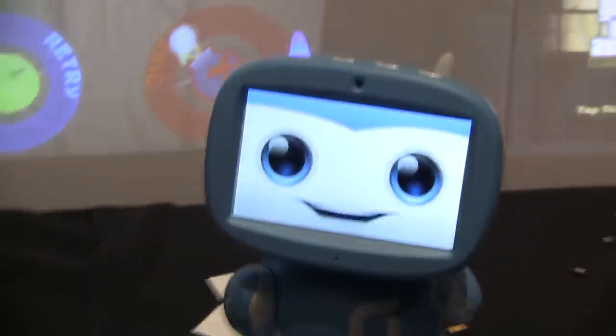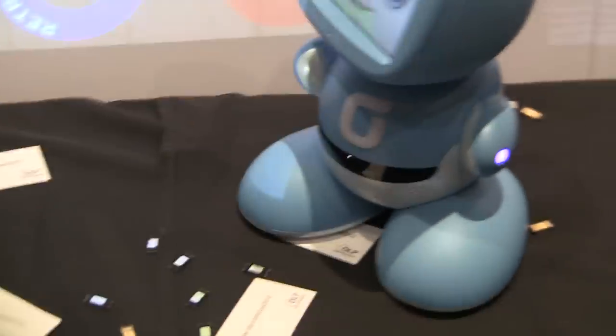That's the Pico projector made possible by TI DLP Technology. This is Clicking for Pager.com here with Carlos Lopez — thank you very much.